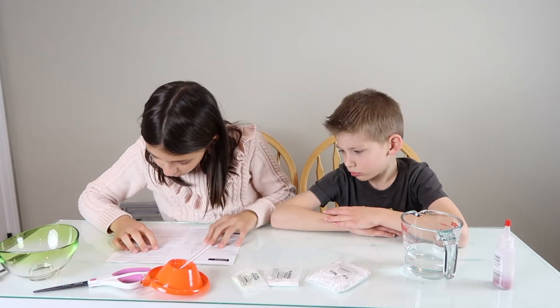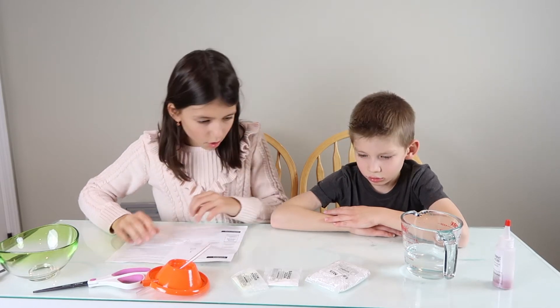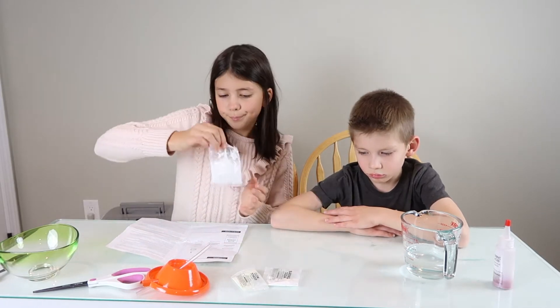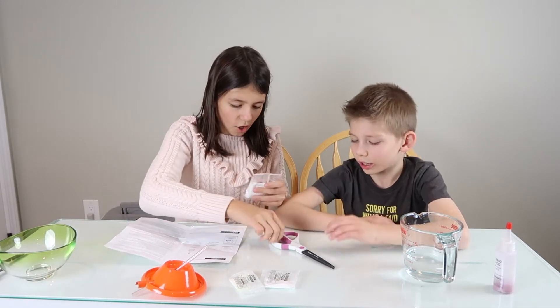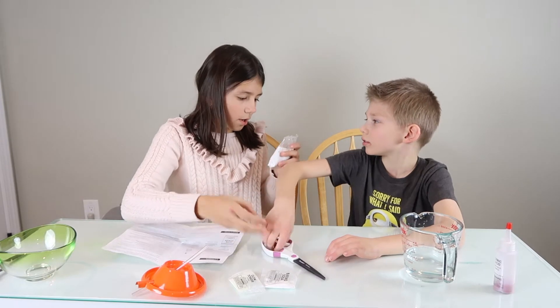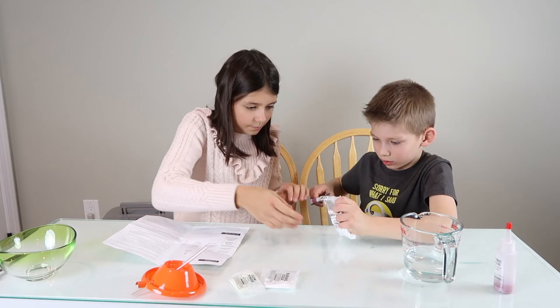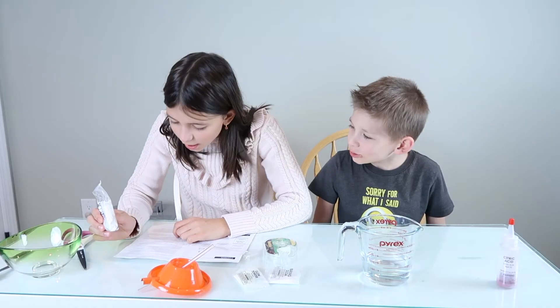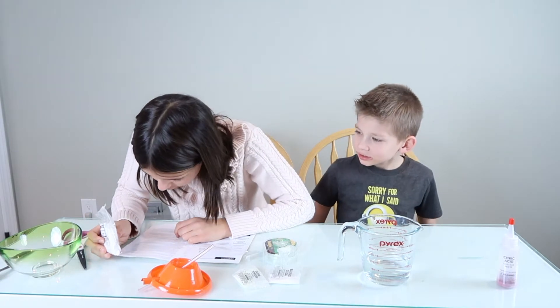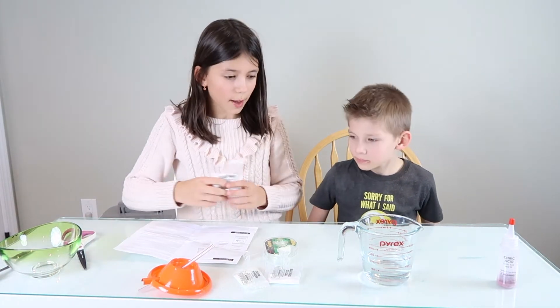Next: prepare the volcano mix. First, make a small cut to open a corner of the sand mix. Okay — push it down there. Do you want to do the cut? I'll do it. Tiny tiny cut. Okay. Now what do we do? We will put in 1.3 ounces of warm tap water into the bag.